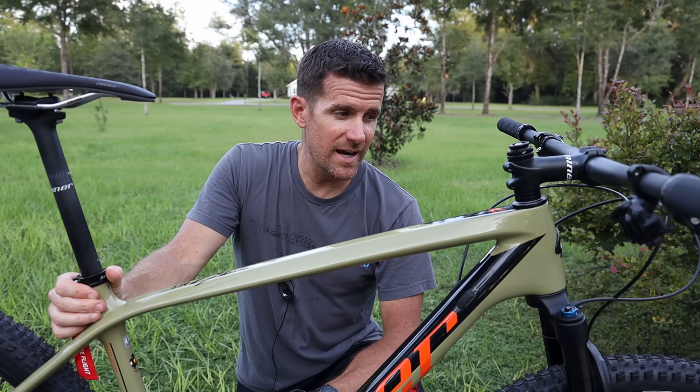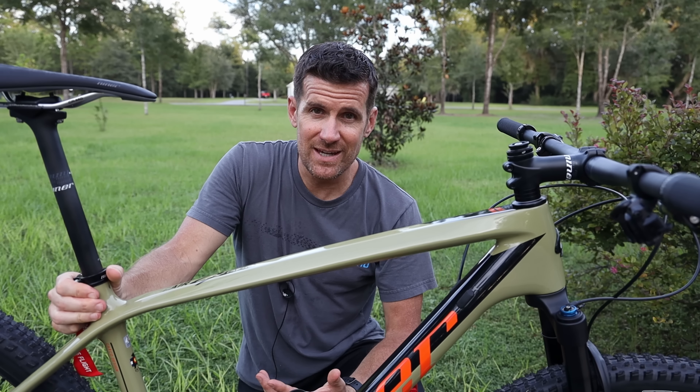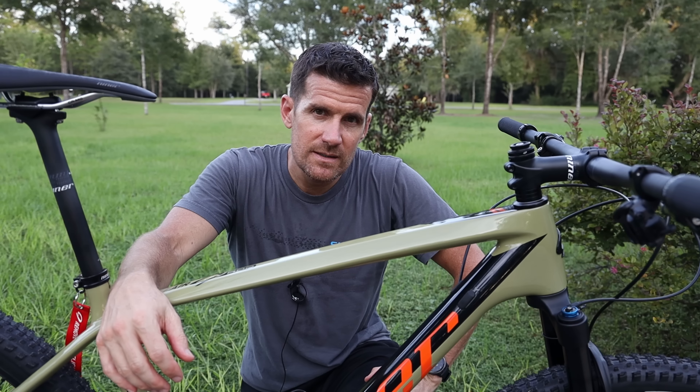That's an overview of the Niner Air 9 RDO hardtail cross-country race bike. I'm really stoked to get my son out on the trail on this bike, especially after riding a pretty heavy and slack enduro bike for a couple of years. As always, questions or comments — drop those below. Thanks for watching.